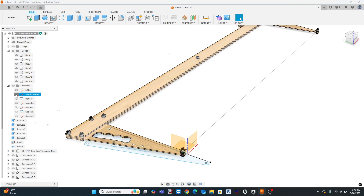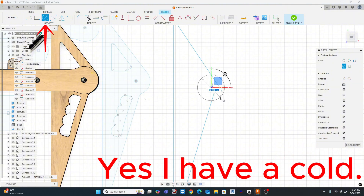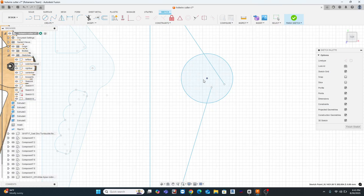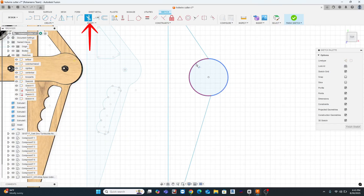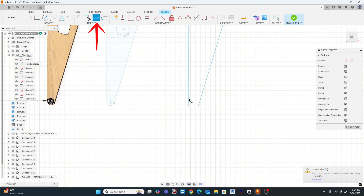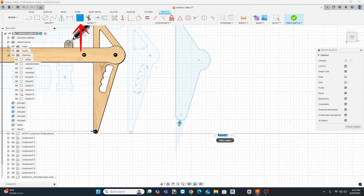In Fusion 360, I laid out each piece as a simple sketch so I could export DXF files directly for the laser cutter. So for those that have never done this before, we're going to run through a sketch operation here, and I'm going to try to make this sketch similar to the one that I've done before. This is kind of a demonstration of the sketch tools, and you'll see the arrows up on top indicating which tool I'm actually using.